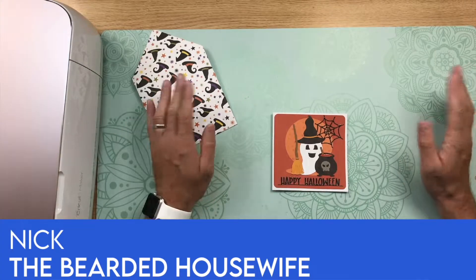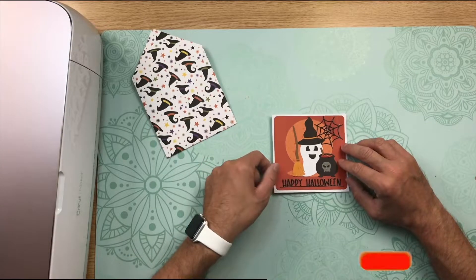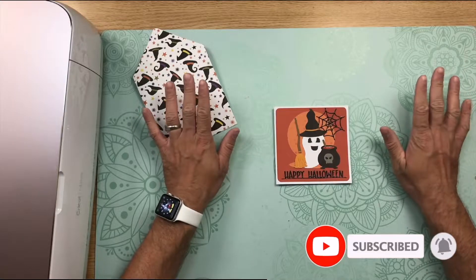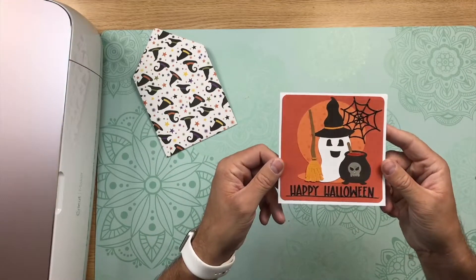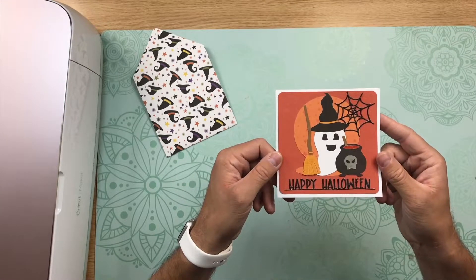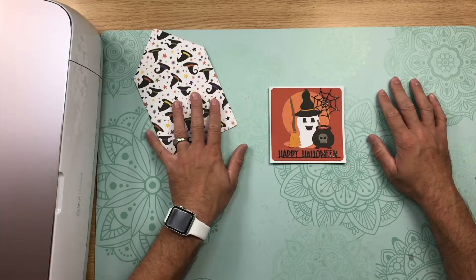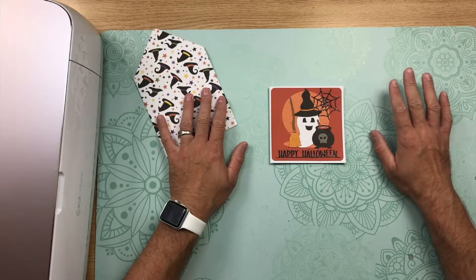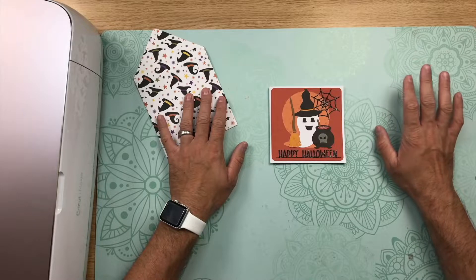Hey everybody, Nick here from the Bearded Housewife. Thanks so much for watching my tutorial today. I want to show you this cute happy ghost layered card. It is so cute, so fun. It's got this cute little cauldron, little witch's hat and broom, little spiderweb, and cute little sentiment. It does come with the envelope too. It's a really easy card to put together, so let me show you how to get the free file, and then we'll go ahead and get started making it.